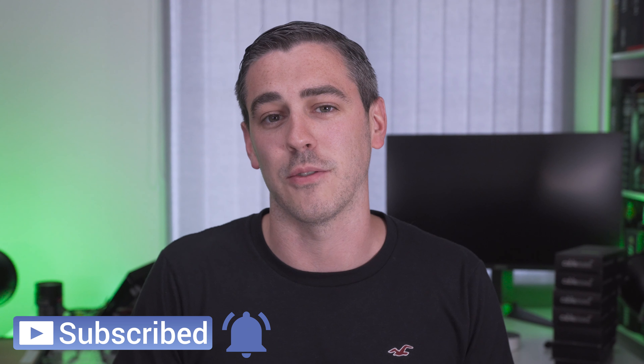Let me know in the comments: are you a fan of Razer? Do you do capturing and live streaming yourself? Maybe you'll become the next big Twitch streamer. Hopefully you enjoyed the video — you know what to do, and I'll see you in the next one. See you later!